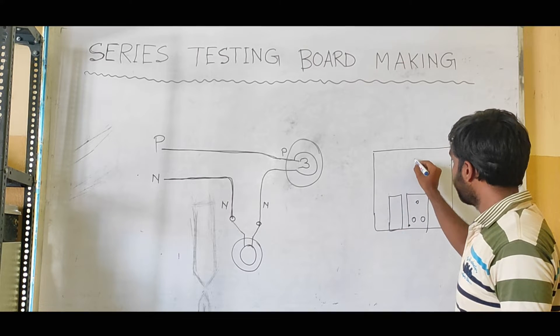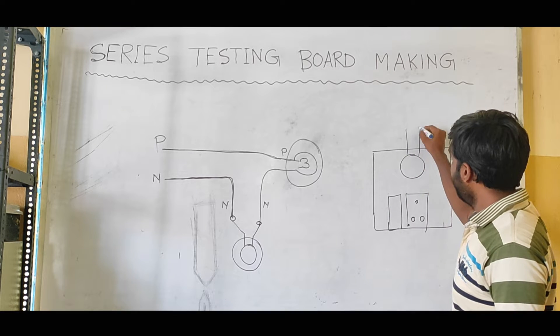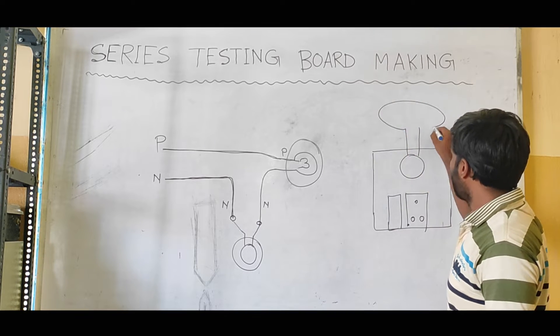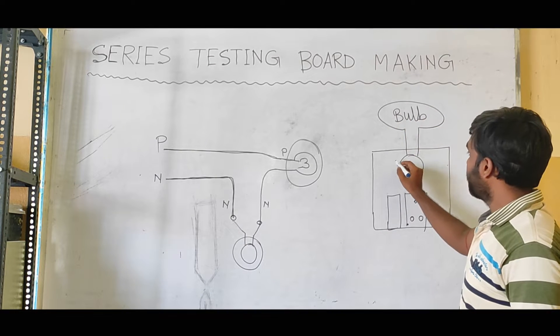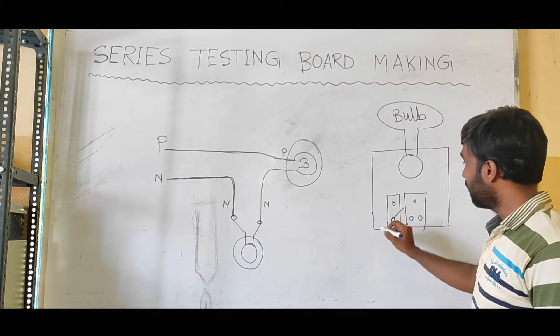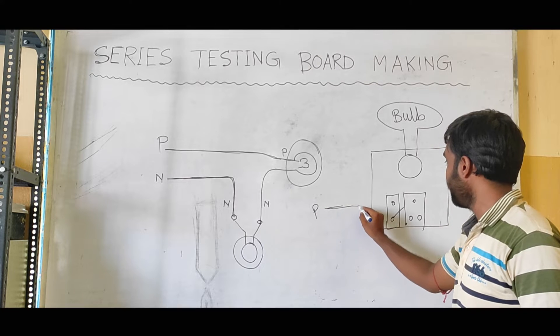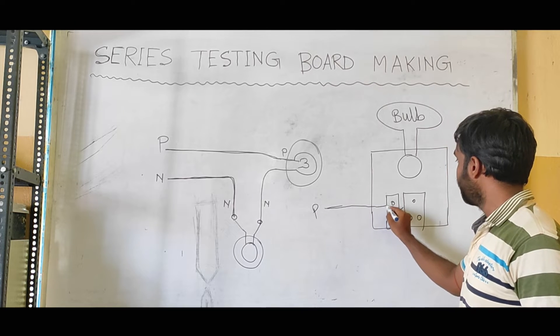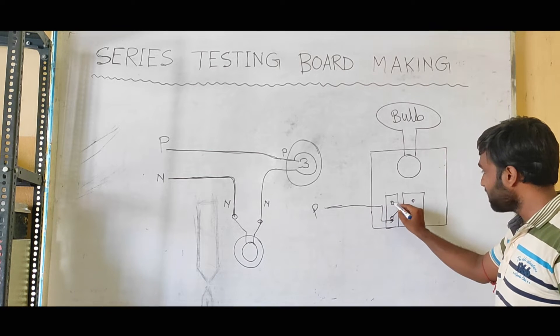Here we have to connect the bulb — so here we have the bulb. How do we do this? This is the switch. When we switch, the corresponding light will be the same. We have to do this when we switch.